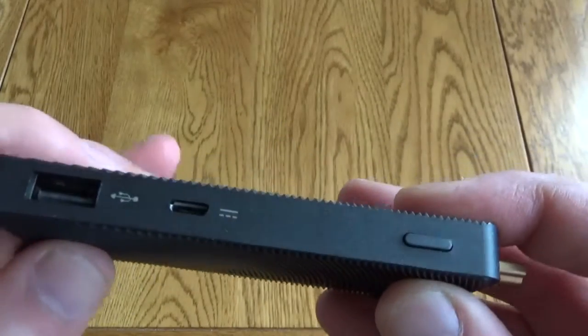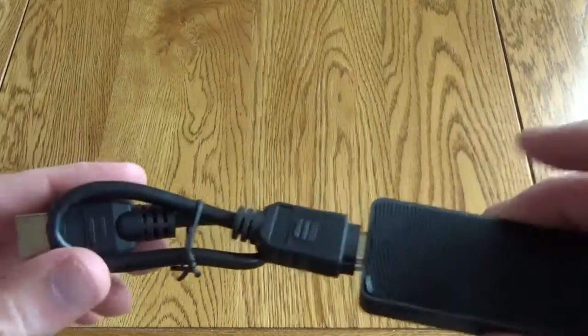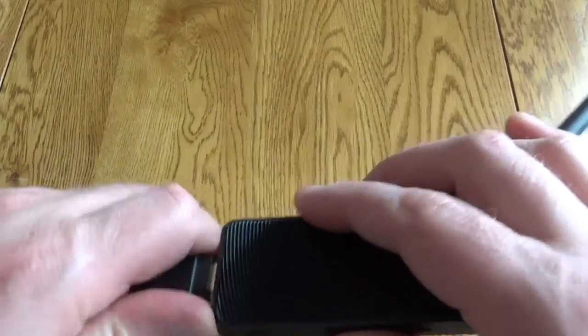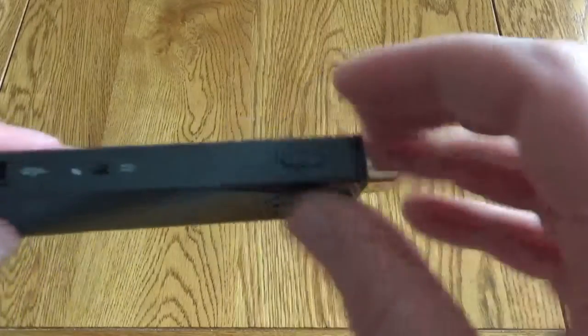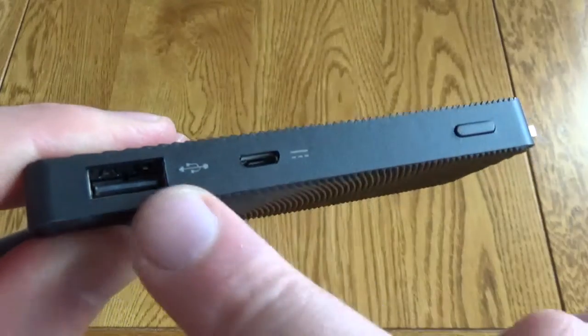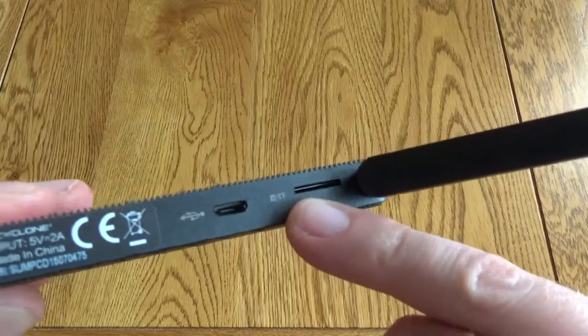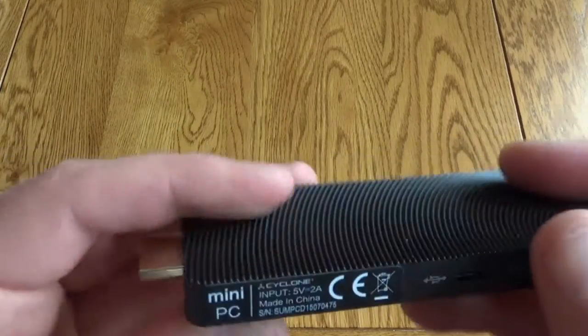It has HDMI straight on it, but if that's not going to fit — I'll show you that in a second — you can use this extender. Around the side of the Mini PC you've got the power switch, the power in, and a USB port. Around the other side you've got the Wi-Fi antenna, memory card slot, and a micro USB port as well.